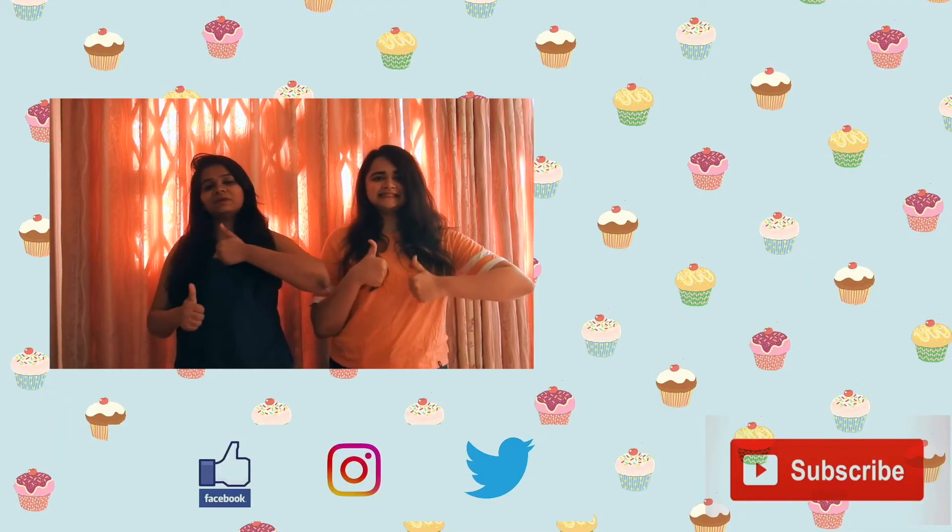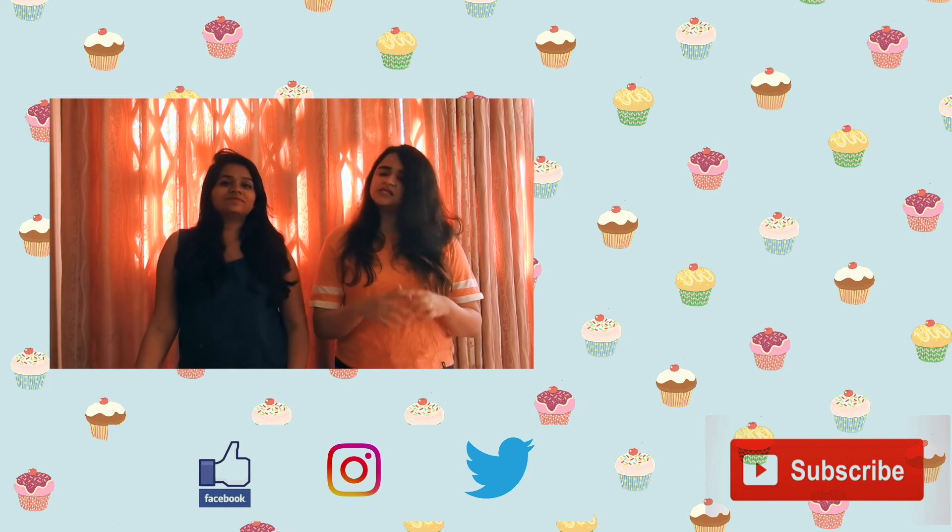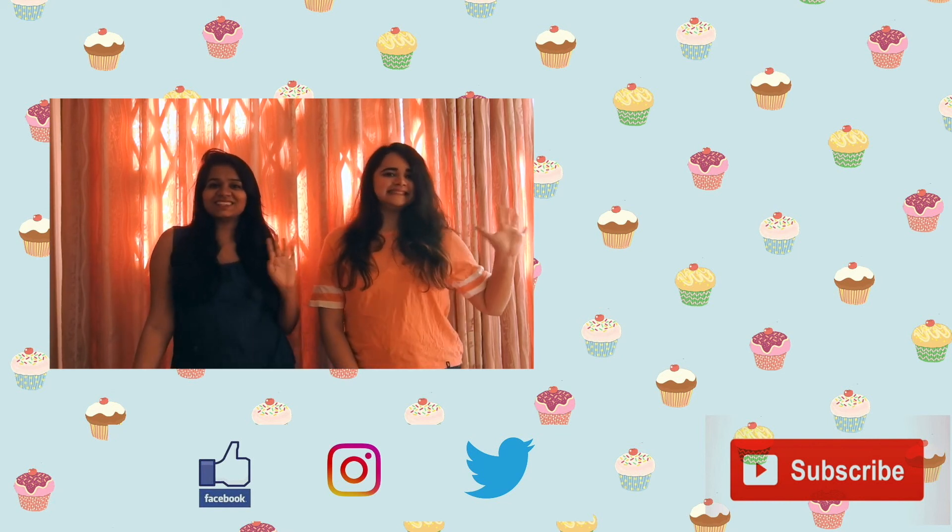If you liked the video, please do give it a big thumbs up and subscribe to our channel. Follow us on all our social media — the links are all given in the description box below. Bye and see you next time!